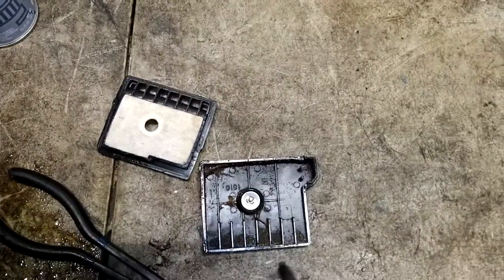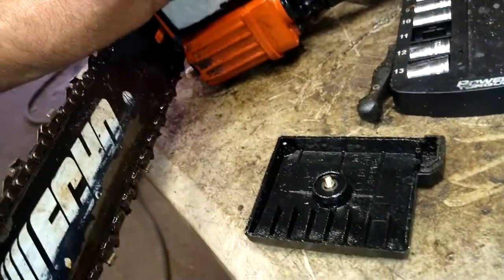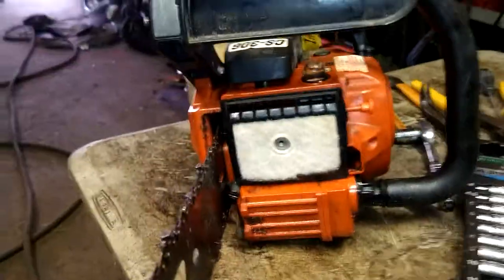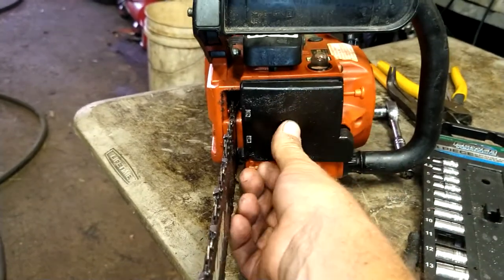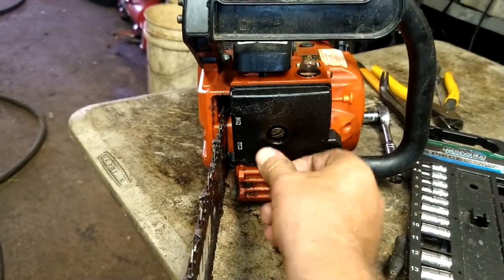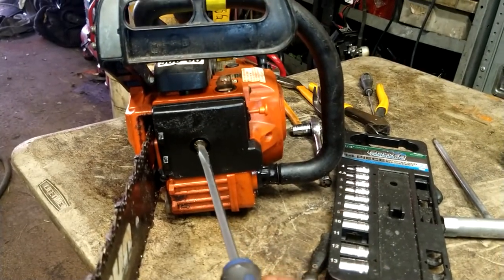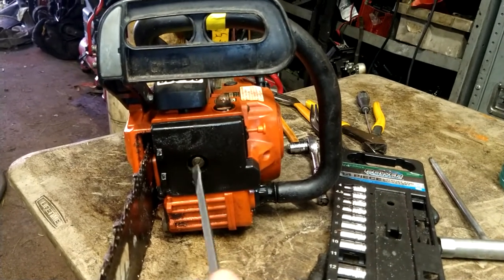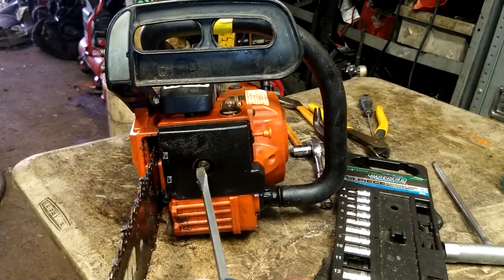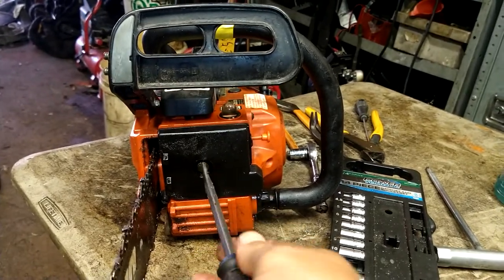Blow the cover out real good too. Nice clean, shiny new air filter back in. You should do this every time you're done cutting wood — just do it. It's called preventative maintenance, not 'oh my god, it doesn't run now' maintenance. Then tighten it down. Easy peasy.